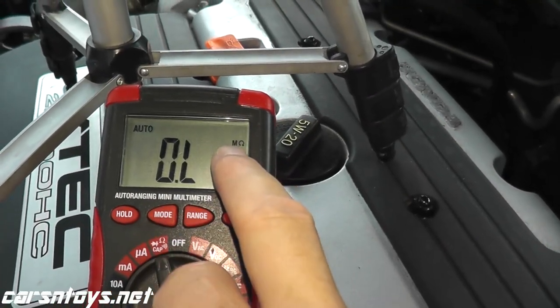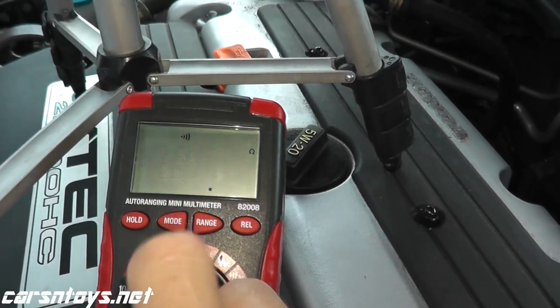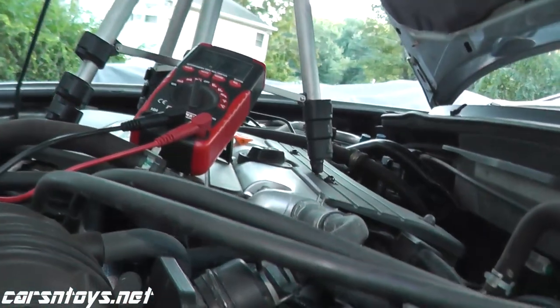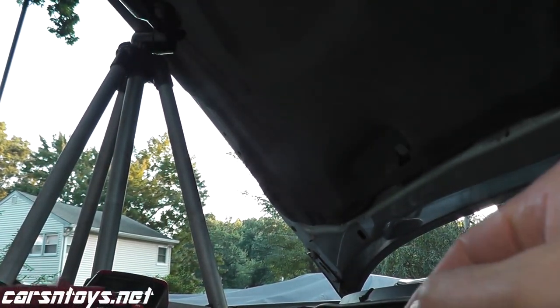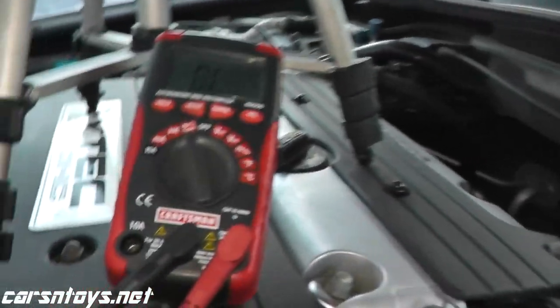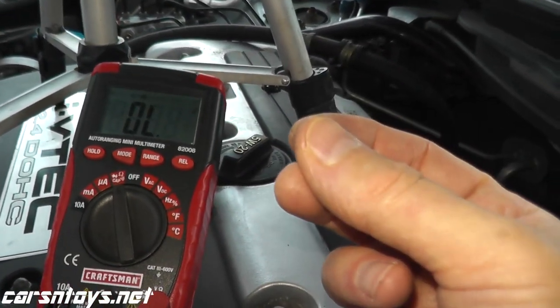Find that continuity symbol — the Wi-Fi symbol. What continuity means is two points make a connection. When you hear that audible alert from the multimeter, that lets you know they have continuity, which means two points are making a connection.